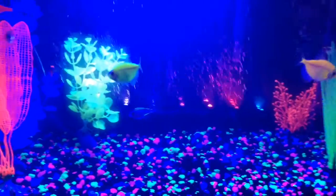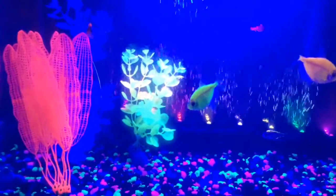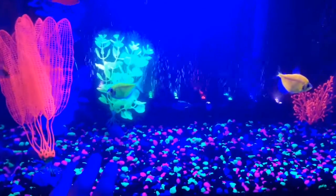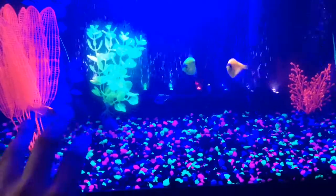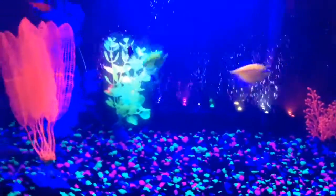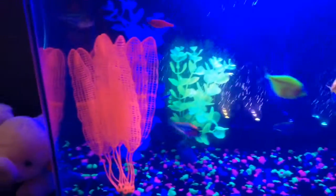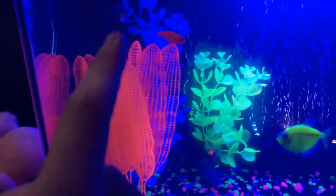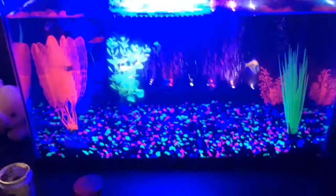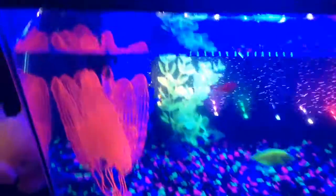We'll talk more about glowfish controversy in another video, but for now let's enjoy them. Everything in this tank is pretty much artificial — the gravel, the plants that light up, and even the fish some people would say. I have two tetras, one danio, and four skirts. The skirts are the see-through guys with just a stripe of glow through them. I really didn't think the skirts would make it — they looked bad at the pet store — but they survived.